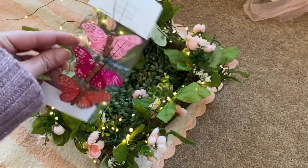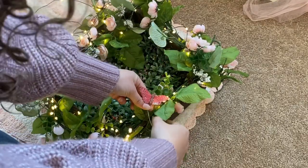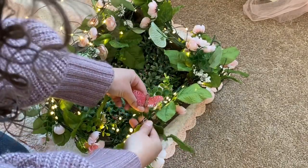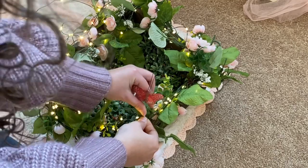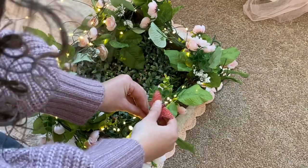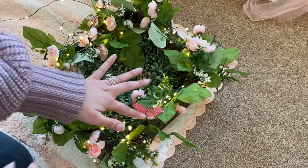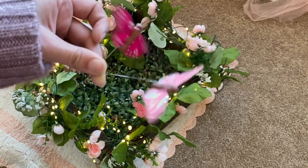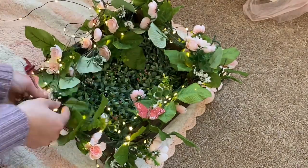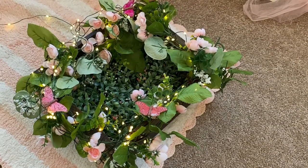I bought some butterflies to add to our nest — let's go ahead and put these on. This first butterfly I'm going to wrap around the wire I have right here, just gently wrap it. There — and we can bend the butterfly down so it just rests really nicely on the wire. Now let's do our other two butterflies. Oh, I really like the butterflies; I think they really add to it.